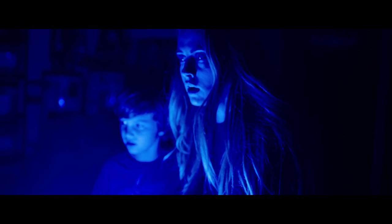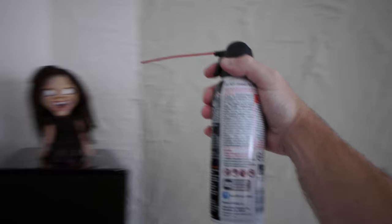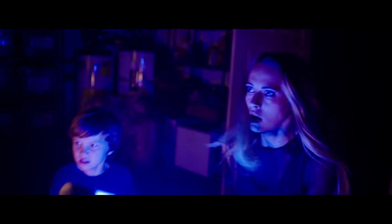To get the fire to extinguish in the furnace, the practical effects guys had made a rig that would drop a damp towel onto the flames. Unfortunately, it looked really lame. So I asked the effects guys to get some compressed air, and instead we shot three elements: a tilt down the furnace to get all we needed to see of it, the damp cloth falling onto the flames, and we blew some air into the ashes to get a puff of smoke. Using these three elements, I could stitch it all together.